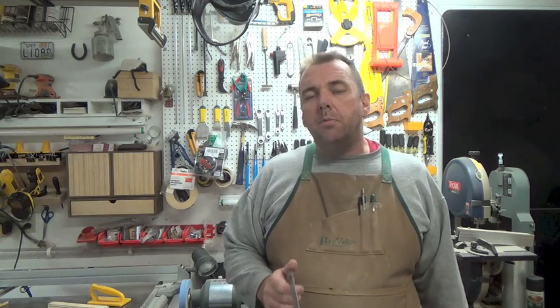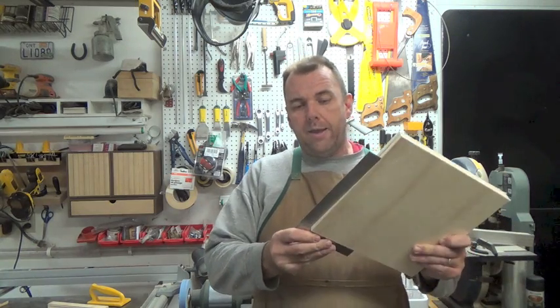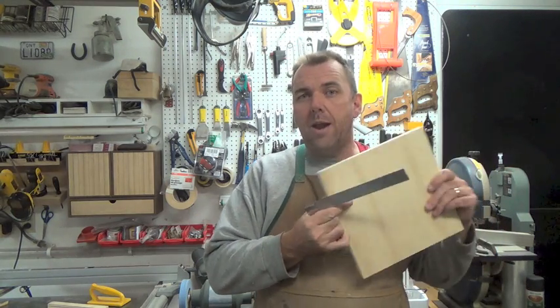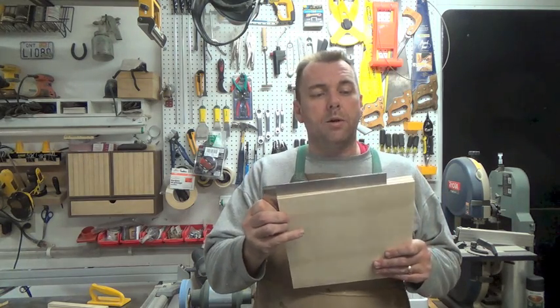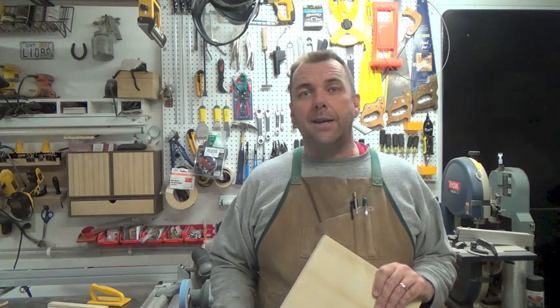In that last segment you may have noticed I used my miter gauge to trim about an inch off the existing board. I did that not because the board was bad, but to ensure it's square. Whenever you're making any kind of jig — a spline jig, table saw sled, whatever — ensuring your parts are square is imperative. Every wrong angle will translate to the cuts of your project. Checking all four corners, we've got a perfectly square piece of three-quarter inch plywood, 10 by 10 inches.